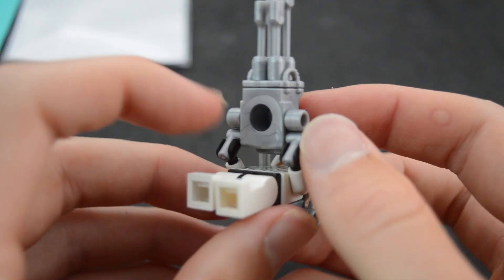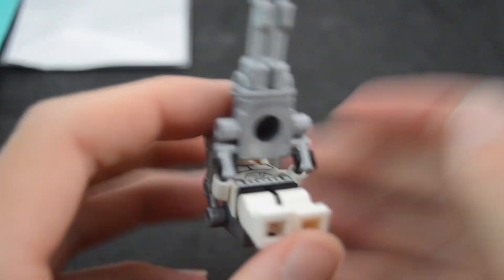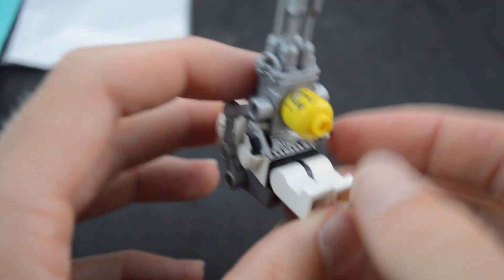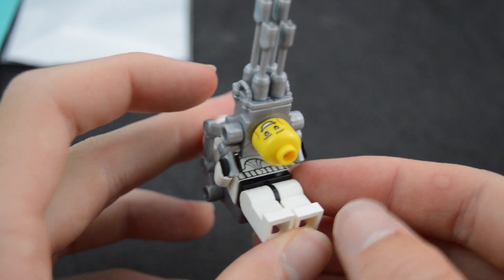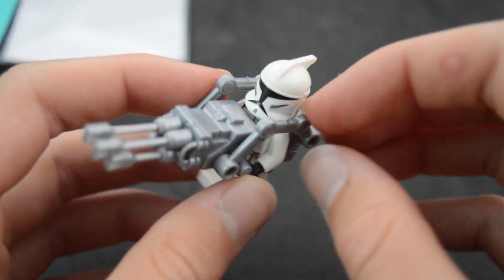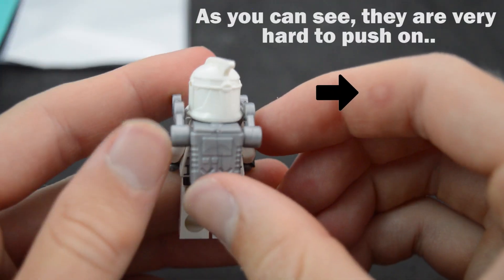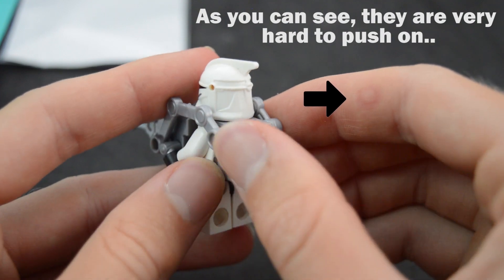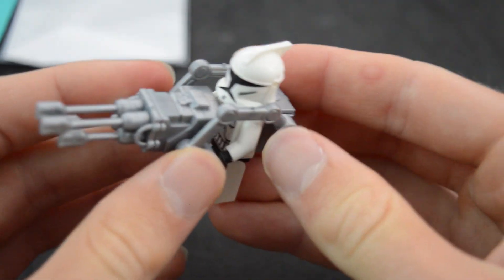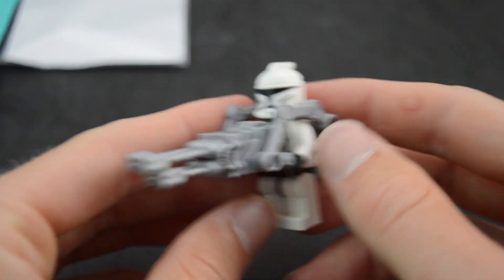I don't really know what the hole in the bottom is for — I don't think it's for anything specific. It doesn't fit a stud, but it does fit the bottom of a minifigure head. I do wish that the holes for these arms were a little bit more accurate, because you have to push them onto the pegs quite hard. I wish they were more accurately sized so you didn't have to push so hard, like Lego bars are.